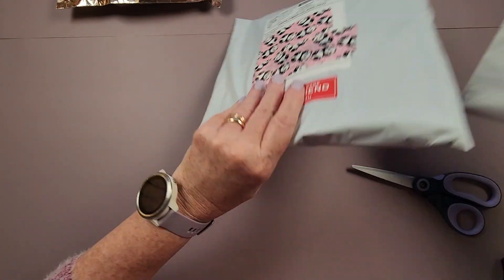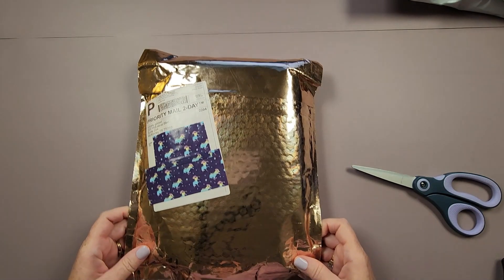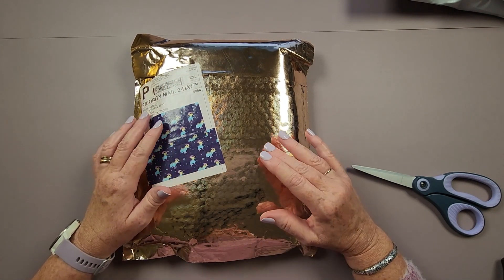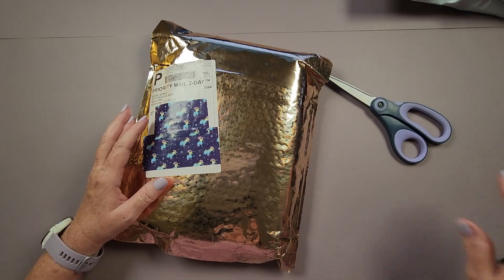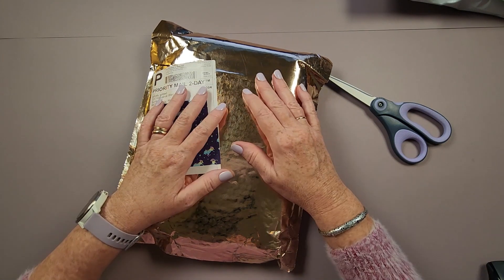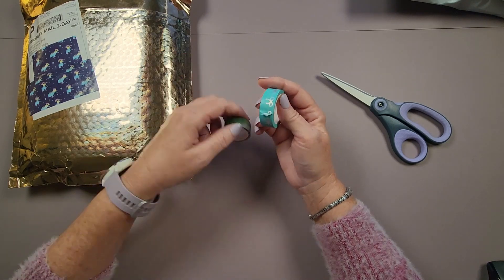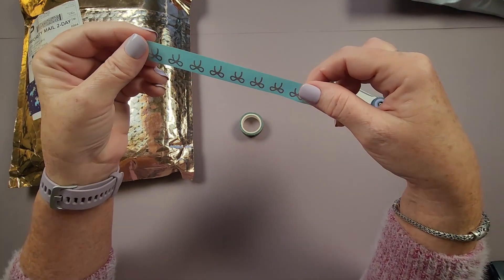Let's start by unboxing the 57 rolls of washi I purchased from Simply Gilded — my new favorite washi supplier, located in McKinney, Texas. Simply Gilded has their own website — I'll put a link in the description box. They sell premium quality washi tape and journaling supplies. For those newer to diamond painting, let me show you what washi tape looks like — it's a very thin tape with an adhesive on the back, but it's quite forgiving to work with.